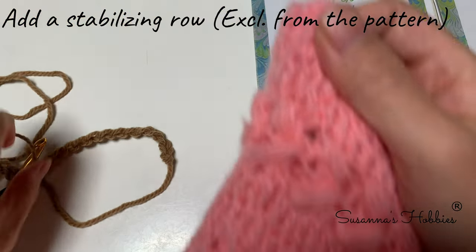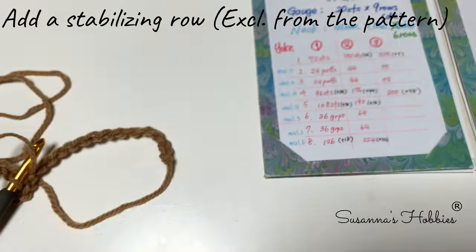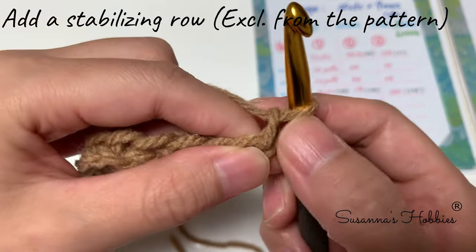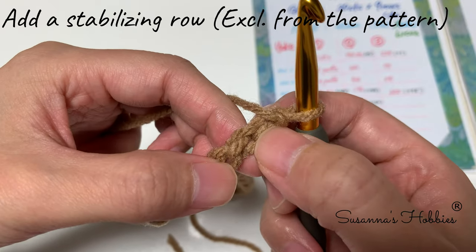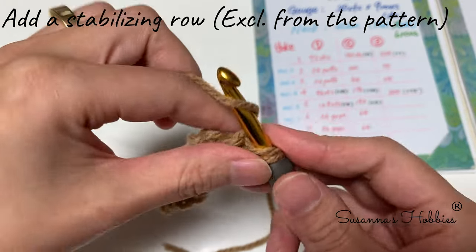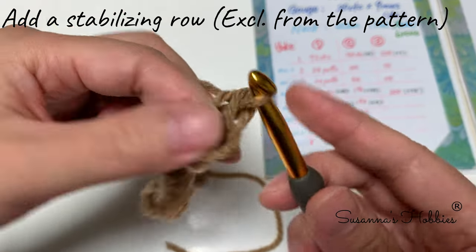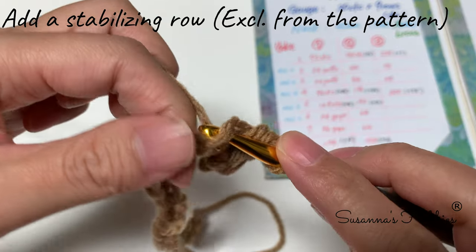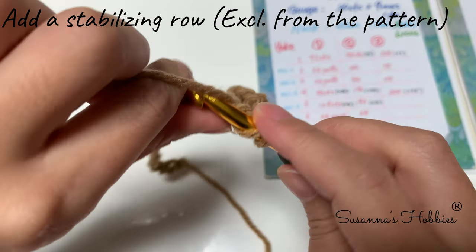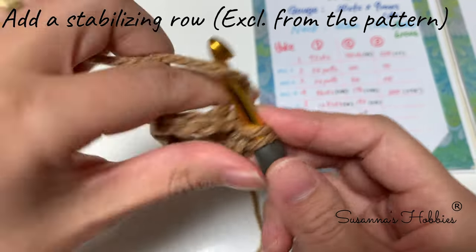After making the chain, I need to make single crochet to make the stitch clear. Chain one — this turning chain doesn't count as a stitch. Skip the first stitch, into the second stitch make a single crochet, like a neck-leaving row. Into every stitch make single crochet.